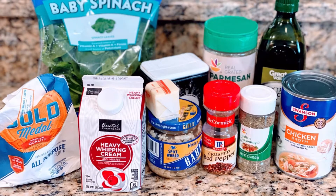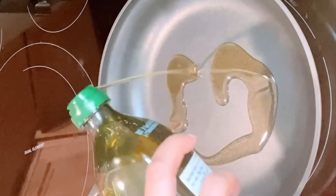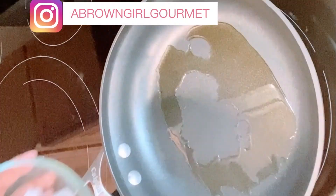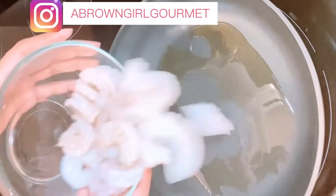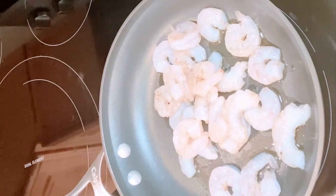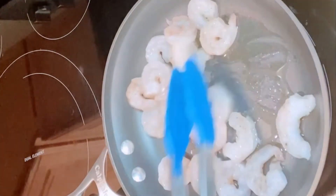So to get started, these are all the ingredients that I'm using, but don't worry, I'll list them in the description below. I'm going to take the olive oil and just heat it in the pan, and then also I'm going to use the shrimp. This is about a half a pound of shrimp, but you can use as many as you would like.